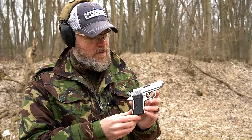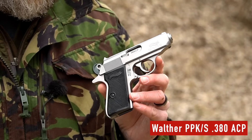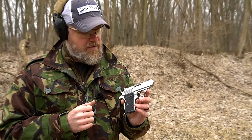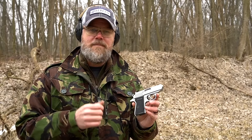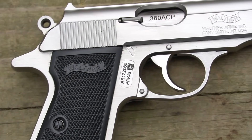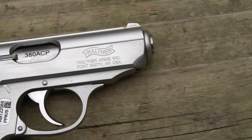This is the new Walther PPK/S made in Fort Smith, Arkansas. This handgun has an interesting history — it's been manufactured in the United States before. It was brought to market by Interarms, who had it manufactured here under license, then Smith & Wesson manufactured it under license for some time. It actually earned a reputation for being poorly made and unreliable when S&W was making it. Now Walther has resumed production here in the US.